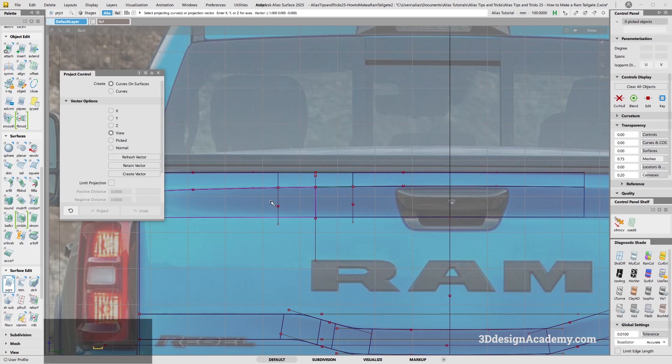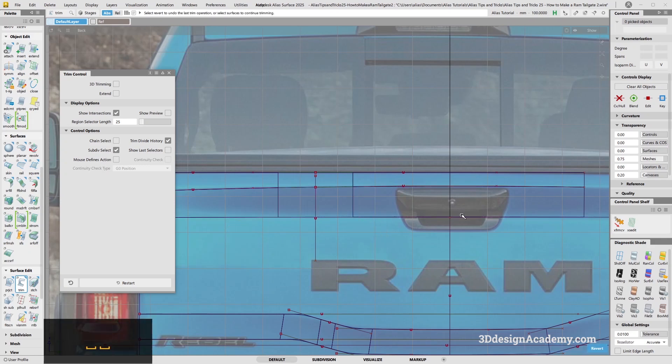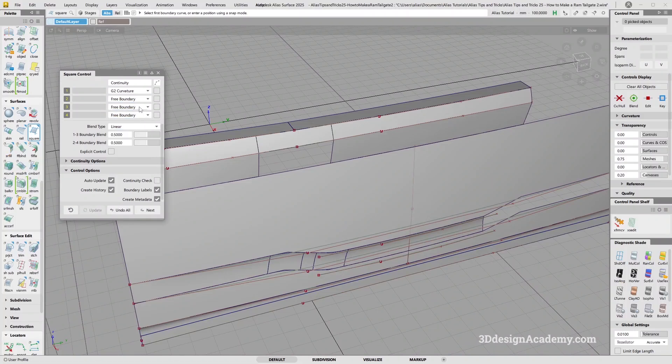I'm going to project this, delete the curves, and trim here, and trim here. This gap I can fill in with a square. So it's going to be one curvature, two, three curvature, and one, two, three, and four. So that looks pretty good.